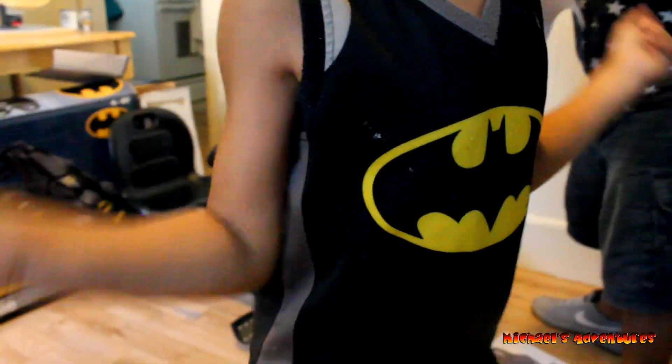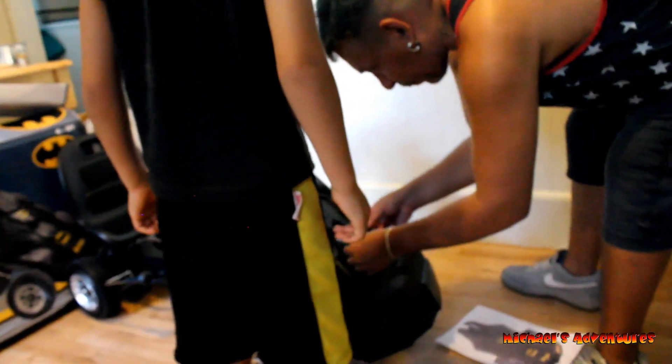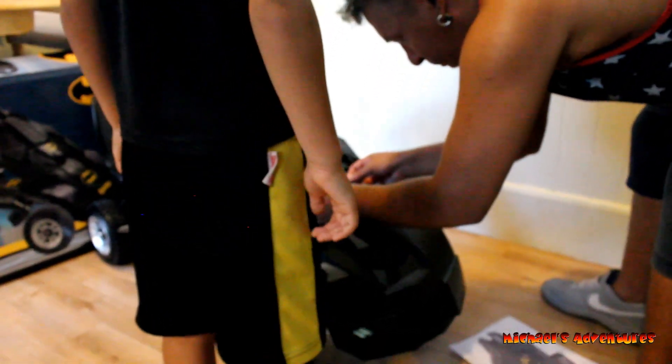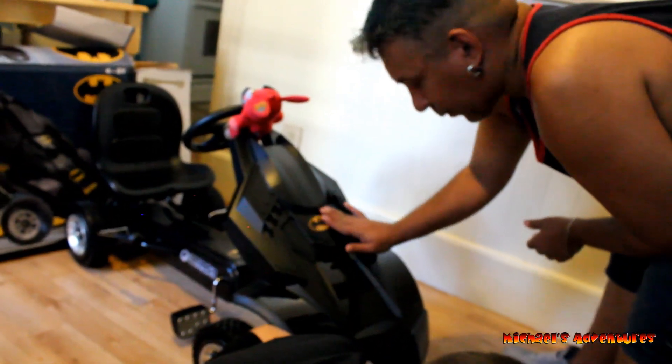Now we're going to do the stickers. Who's going to help you with the stickers? Foxy. Foxy? Yeah. Is he a good guy or a bad guy? Evil. He's evil? Yeah! Foxy! Okay, here we go. Michael, this one goes right here. There. Right there. I know. Okay, we got the first sticker on.